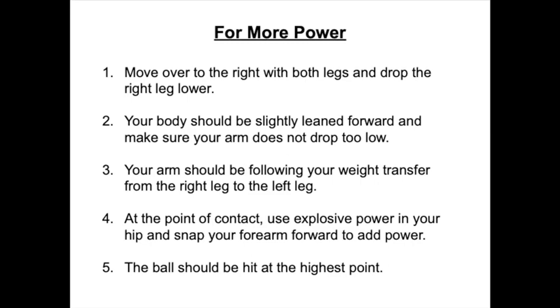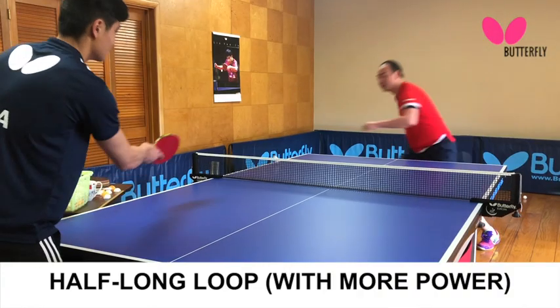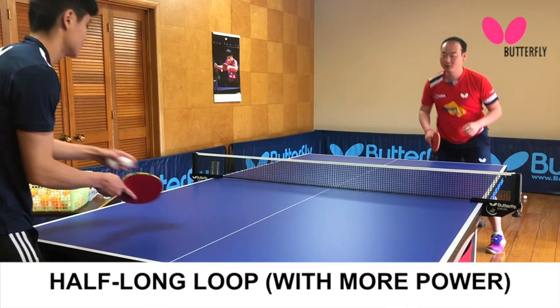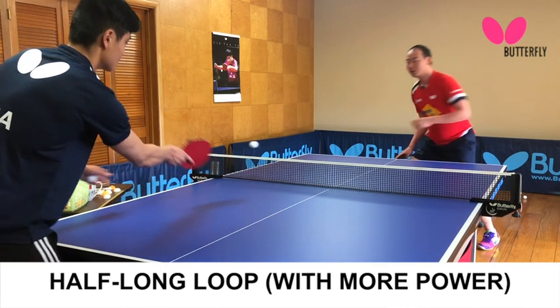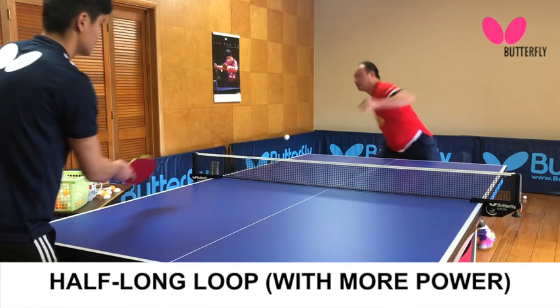Move over to the right with both legs and drop the right leg lower. Your body should be slightly leaned forward and make sure your arm does not drop too low.